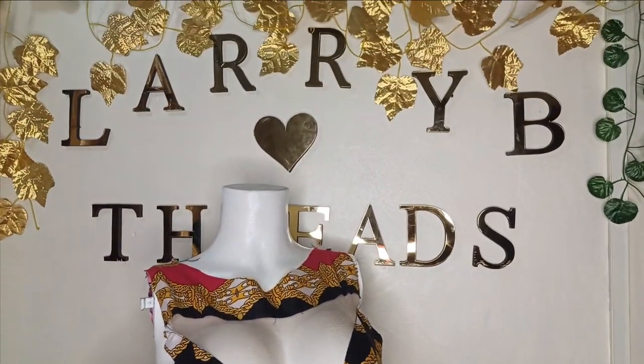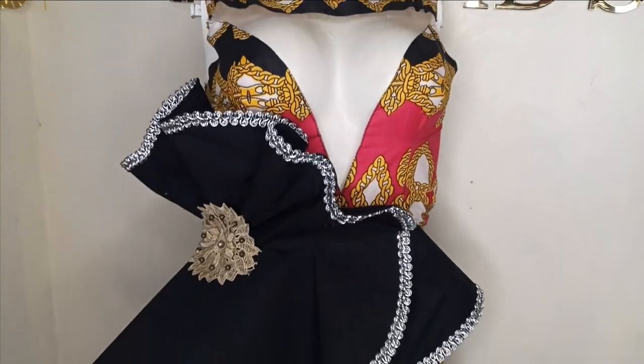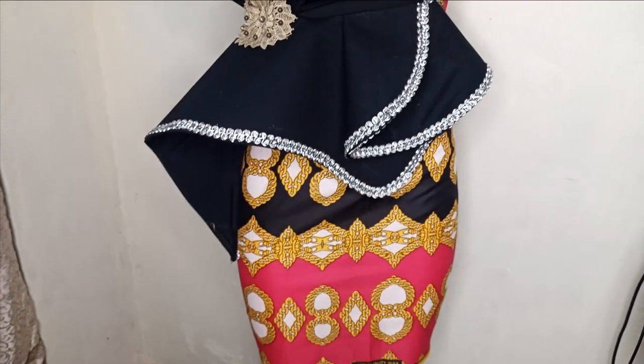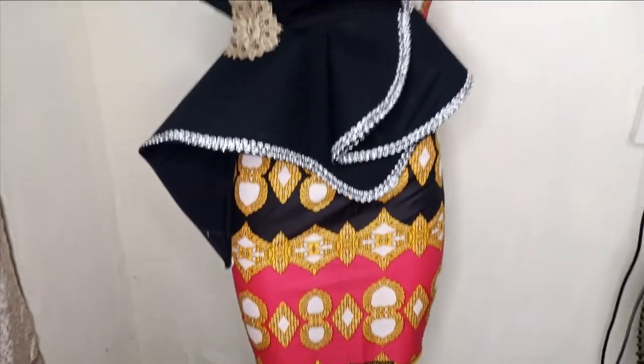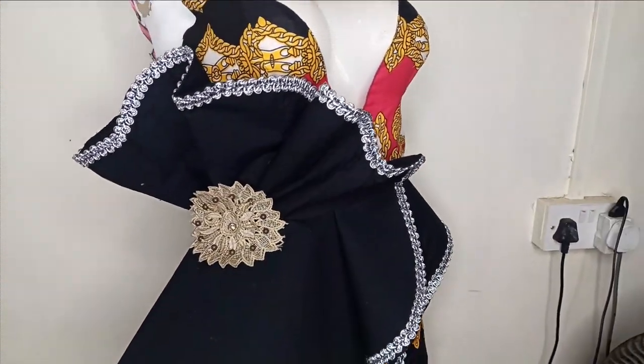Welcome back to the Arbitrary City channel. In today's class, you will be learning how to make these beautiful, trendy flower details on a dress. It's very simple to make and beginner friendly. If this is something you'd like to learn, kindly stay tuned to the end of this tutorial.